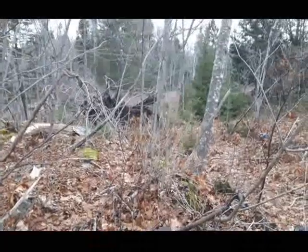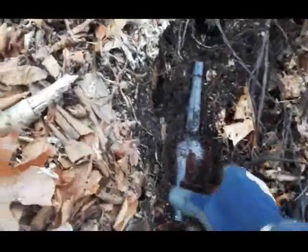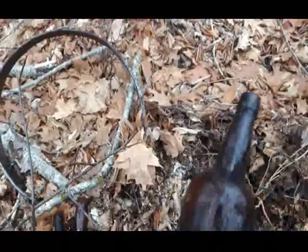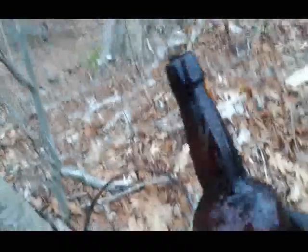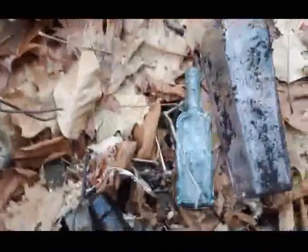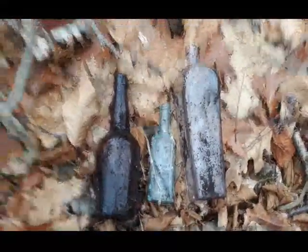Check it out — I popped up those tops and then pulled out this full one. Just an old blown beer bottle, but that's nice, I'll keep it. Getting into some good stuff. Found a Davis painkiller too, so there's what I got so far. Going to keep scraping around here.